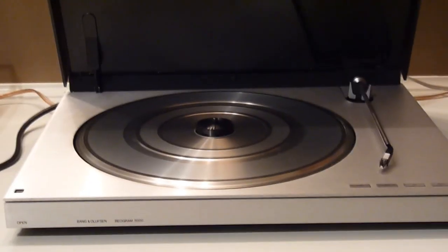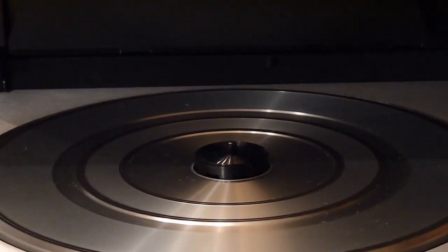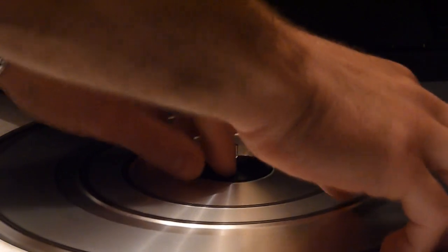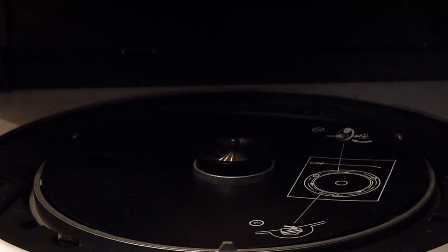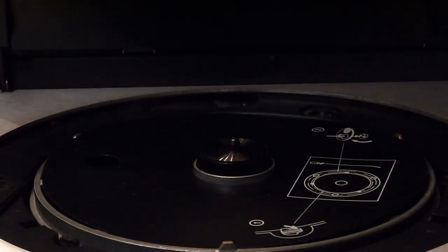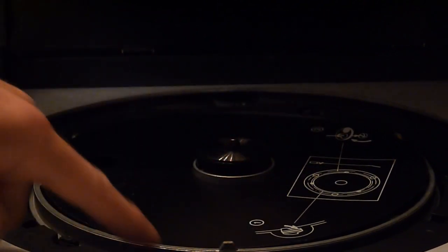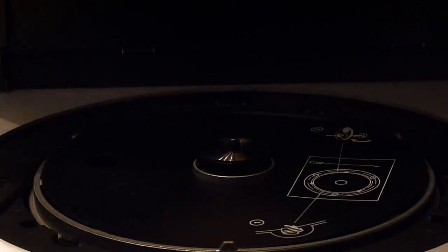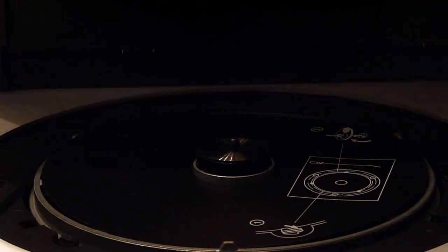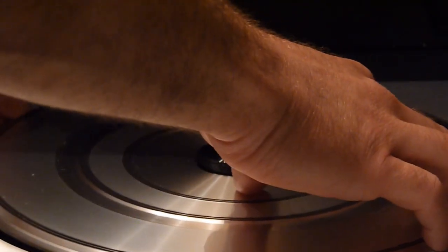Let's zoom in on one of the first neat things: the platter. This is a belt-driven turntable, with the belt underneath. Taking the platter off, you can see there are pretty detailed directions inside on how to remove the platter, which is very nice. The belt doesn't seem deteriorated at all — it's in really nice shape. There is just the tiniest bit of squeaking when it turns, which tells me it just needs to be oiled with some synthetic oil.